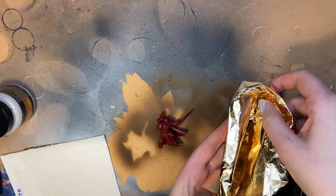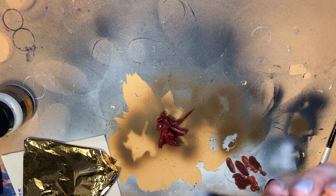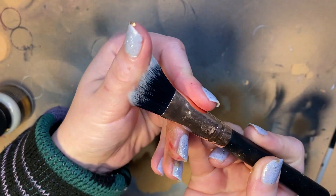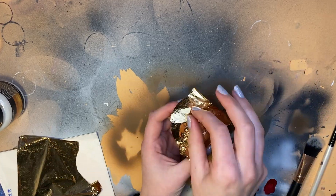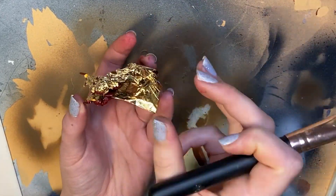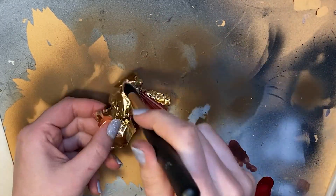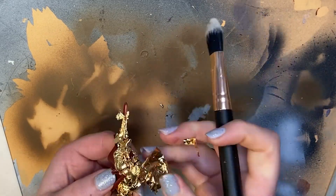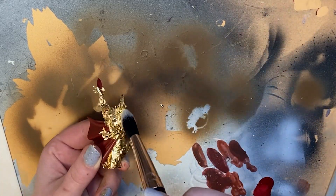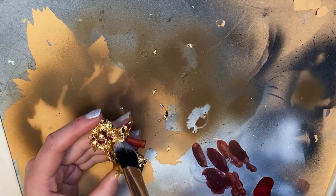I've got some imitation gold leaf made from aluminium which can be handled with your fingers. Gold Leaf Supplies and Rights of Gilding are good suppliers in the UK — I'll put links in the description below. You want a soft brush for handling the gold; I'm using a makeup blusher brush. Before sticking your gold, just check the size is fully dry by tapping your knuckle onto the surface — it should be clear and feel the same tackiness as a piece of masking tape.